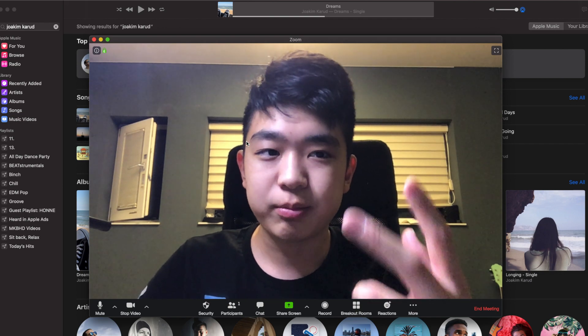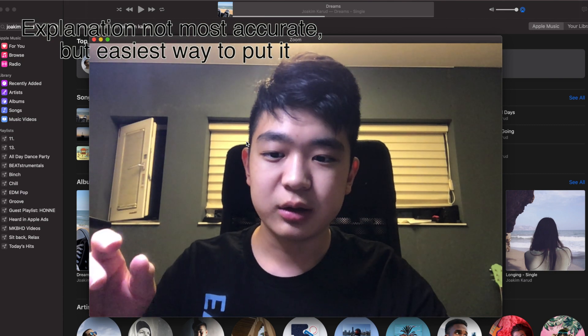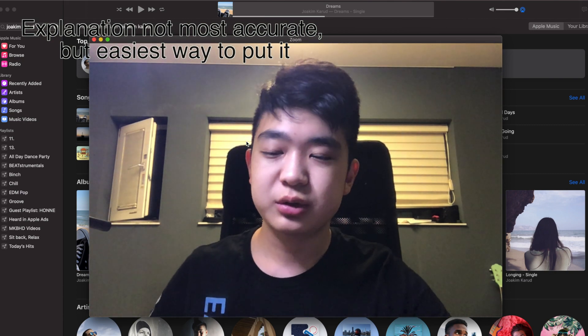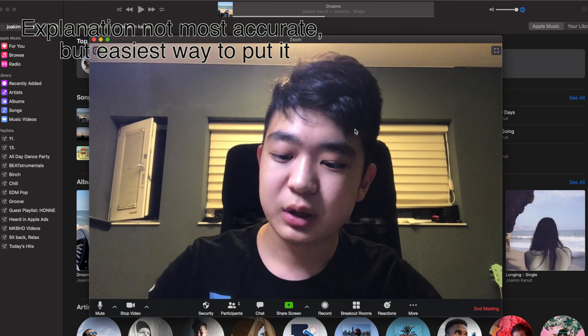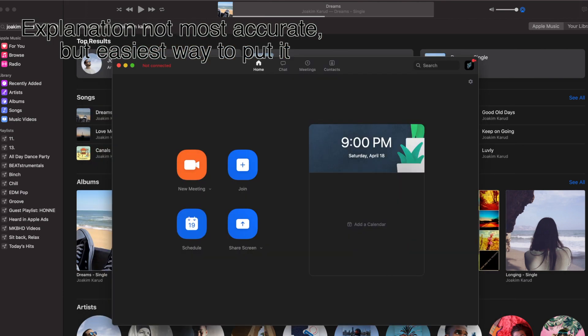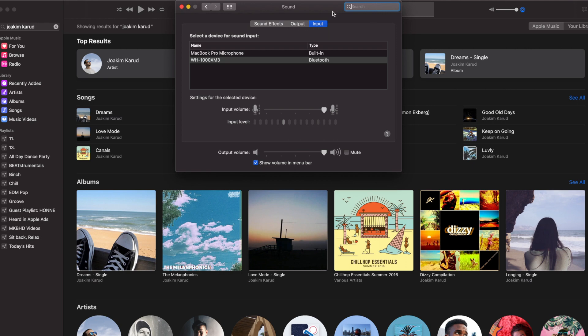My guess for why this happens is instead of having to send a signal to and back from the headphones, it's just sending one way and the microphone is already on board, so it doesn't have to deal with any signals. The easiest way to do all of this is by going into your system settings, go to your sound options, and change your computer's default microphone to your MacBook. That way you won't have this call quality issue.